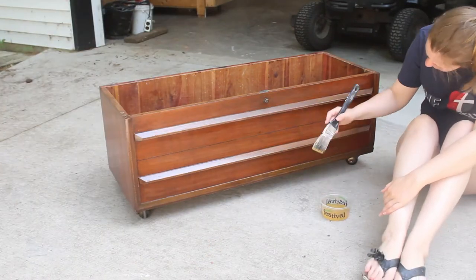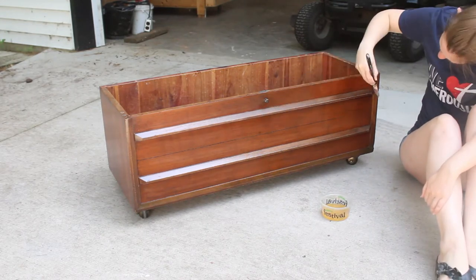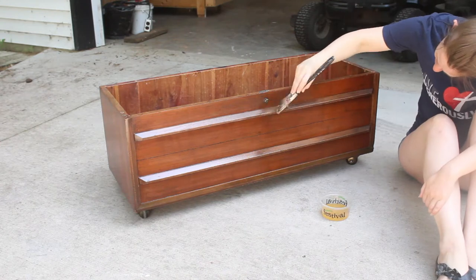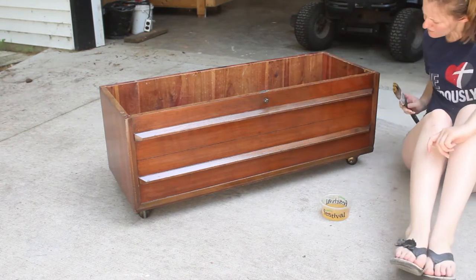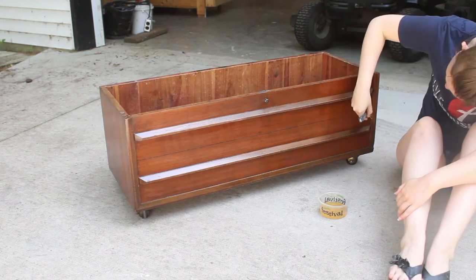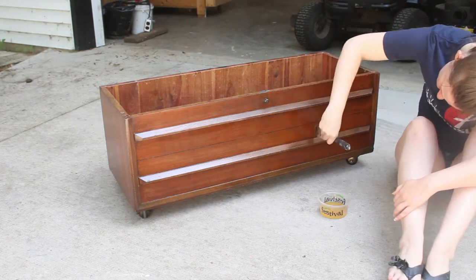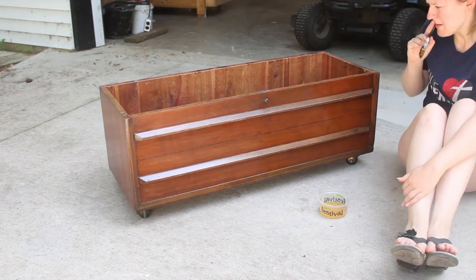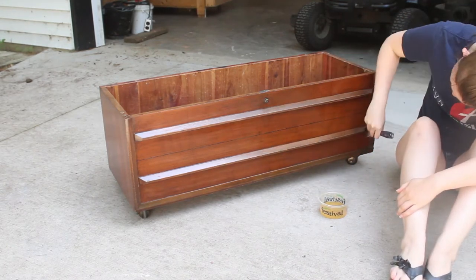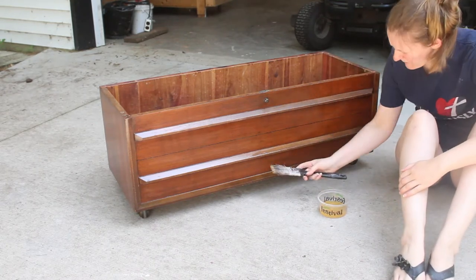I brushed the second coat on as well, but because shellac dissolves itself, it's important not to overbrush, or else you'll dissolve the first coat. You'll know when you're overbrushing because the brush doesn't move as smoothly. I felt it a couple times, and that was my cue to move on. You can apply more coats than this, but since I expect this chest will only be lightly used and I was happy with the look, I left it at two coats of shellac.